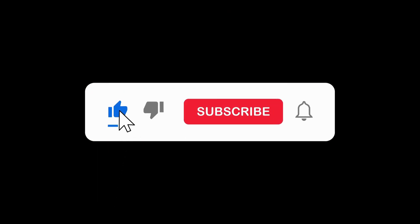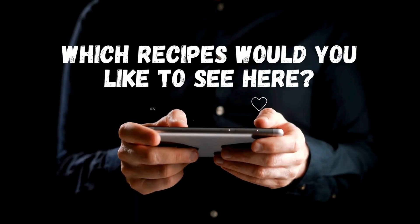If you liked this video, don't forget to give it a thumbs up, subscribe to our channel, and share this video with everyone. See you in the next one — take care!